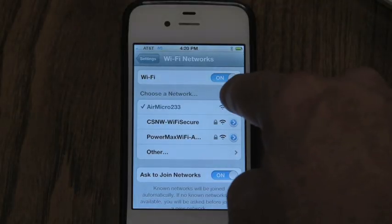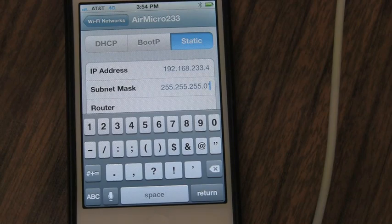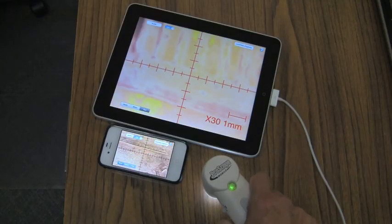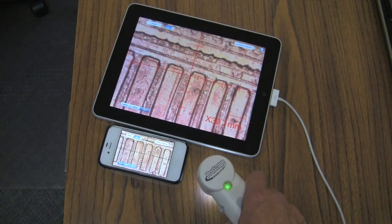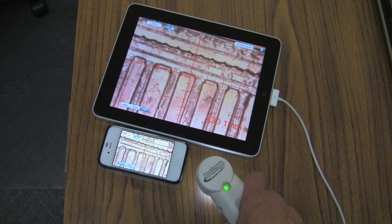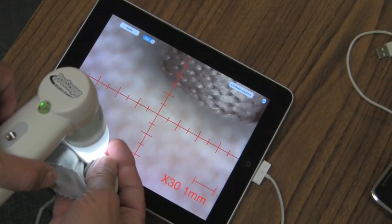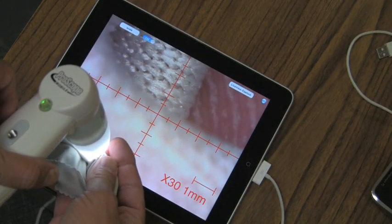I'll do the same process with my iPhone, and I'll change the last digit to a 4. Once you set up an Apple iOS device on your particular ProScope Mobile network, all you have to do is turn the power on your ProScope Mobile, make sure your Wi-Fi is on, and select the AirMicro network in your device.